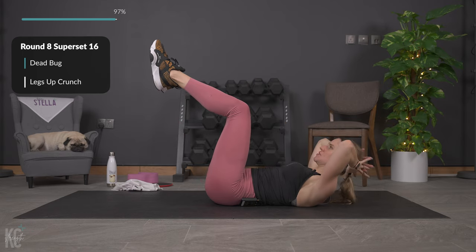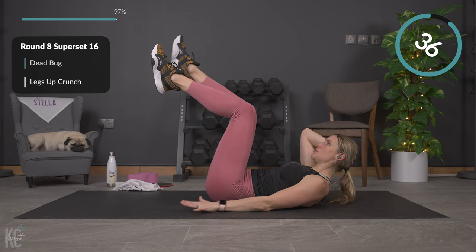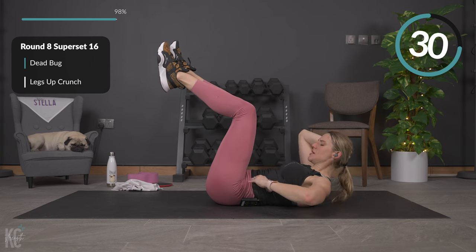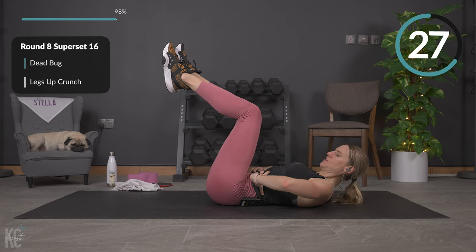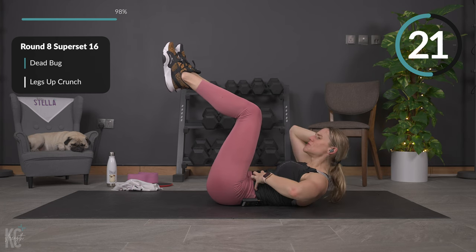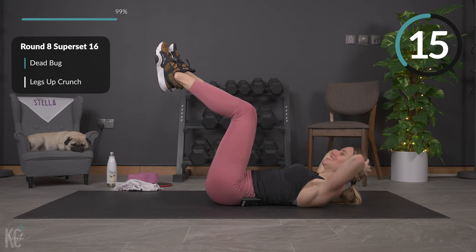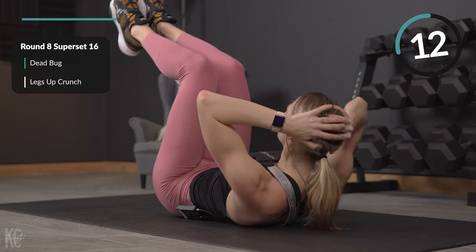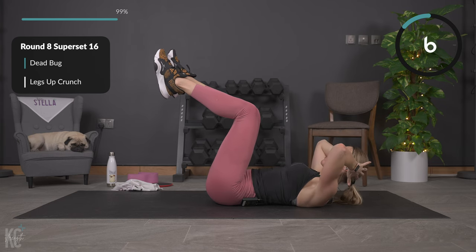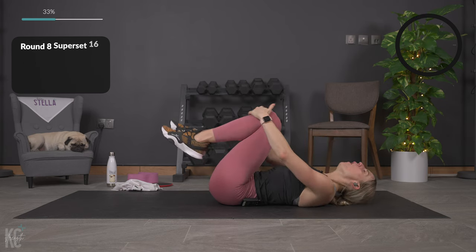Last one — bend those knees, hands behind your head, crunch it up. Modification: feet flat on the ground. Control this up and down, and squeeze. You could even place your hand right on your abs to feel that move — squeeze, hold it for a second, feel that contraction, think about those abs working. Over halfway — you have almost made it. Yay for pressing play on this one! You are rocking it out, getting stronger, showing up to be the best you can be. Last one.